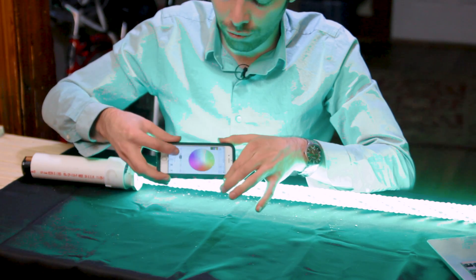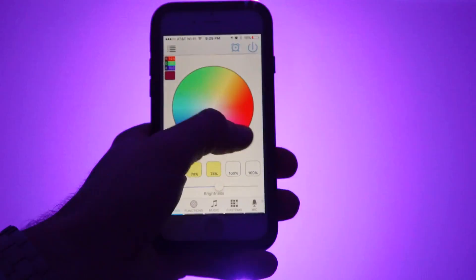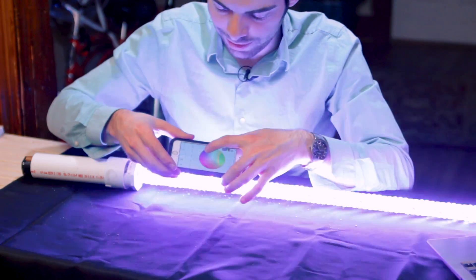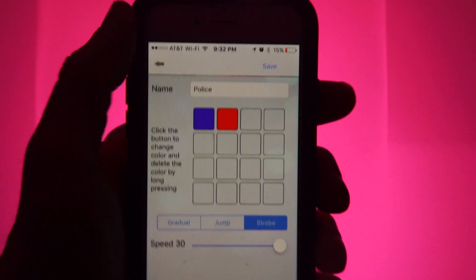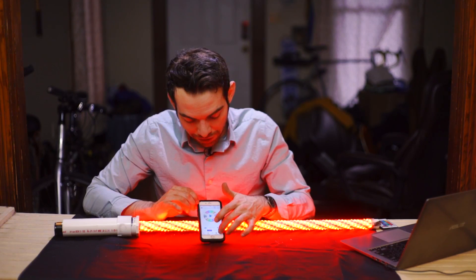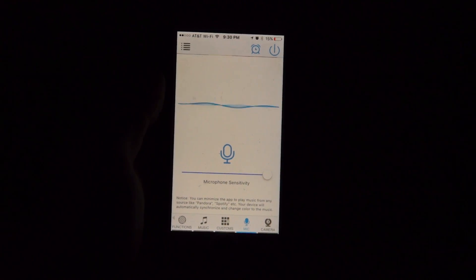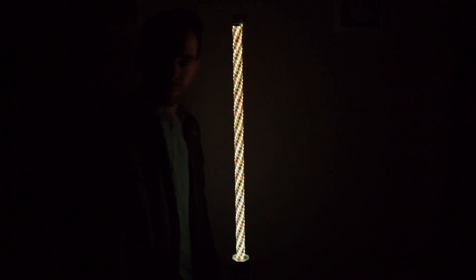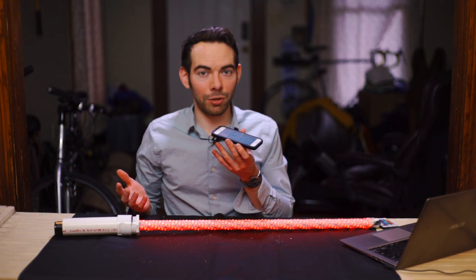You can control the brightness, and on this color wheel you can control what the color is — it's not highly accurate. You can create custom macros, setting the colors and whether you want to strobe between them, jump between them, or do a crossfade. My personal favorite is the microphone function — it listens to what your phone is hearing, so if you wanted this to be like a party light, you just switch your phone to where it can hear the music.